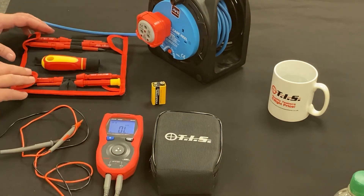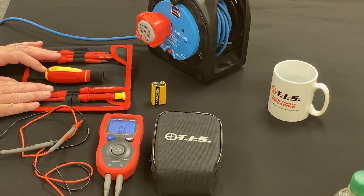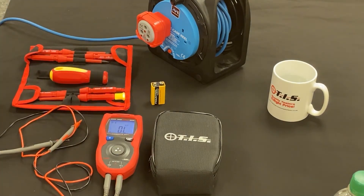The unit comes with its own carry pouch with a belt loop, and currently it comes along with a six-piece 1000-volt VDE screwdriver set with an interchangeable handle — all part of the Rhino smart meter offering. Thanks for watching.